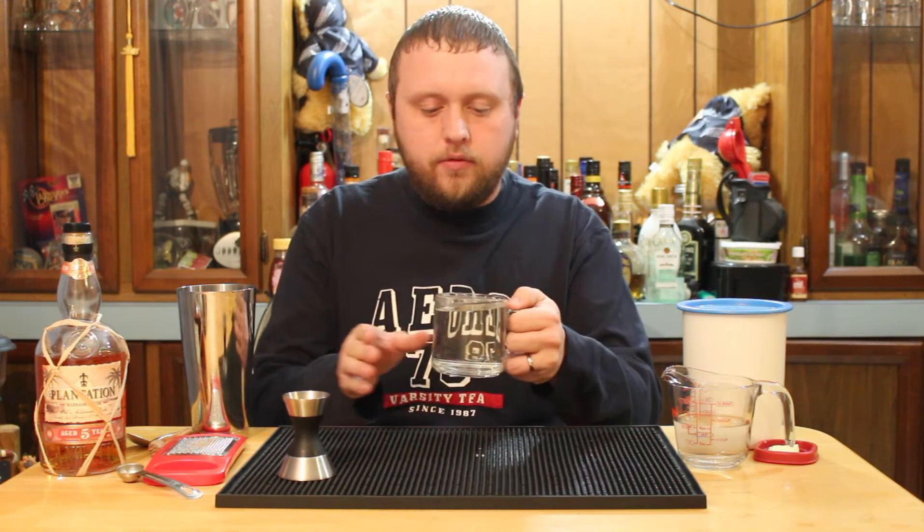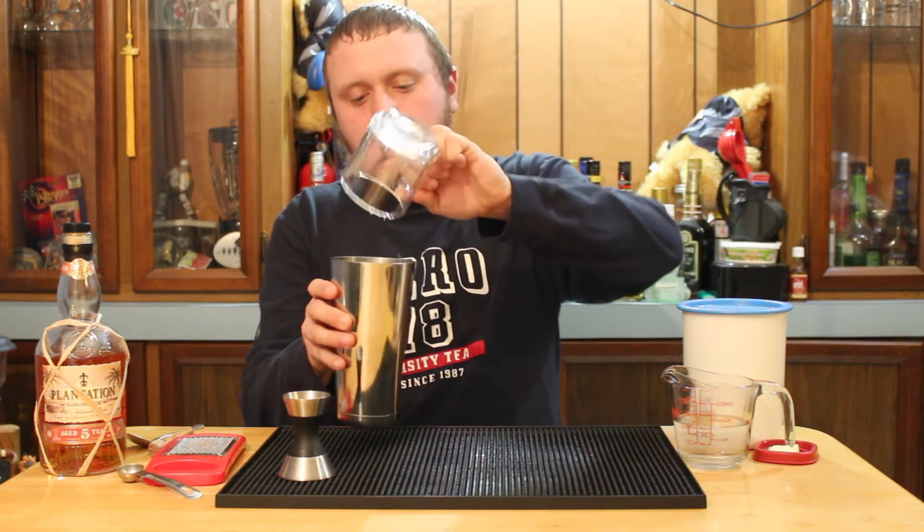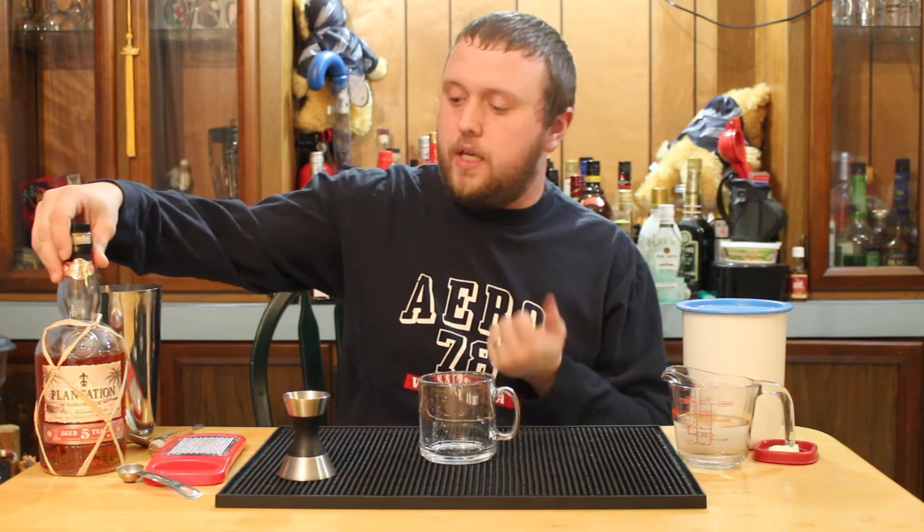You want to start off with a coffee mug filled with hot water just to warm that coffee mug up, then discard that. You want to make sure your mug is hot when you're putting a hot drink into it.